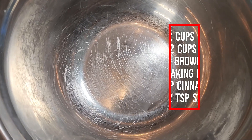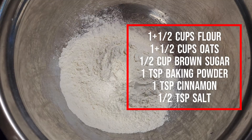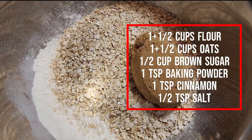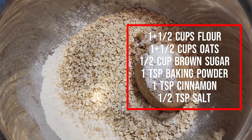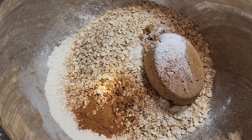Set aside and get out a bowl and add in one and a half cups flour, one and a half cups oats, one half cup brown sugar, one teaspoon baking powder, one teaspoon cinnamon, and half a teaspoon of salt. Mix together.